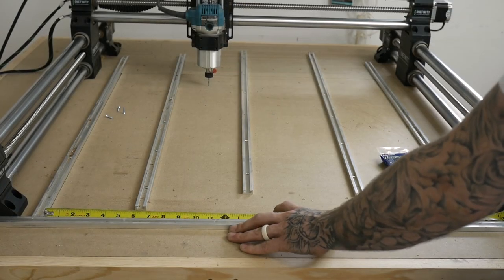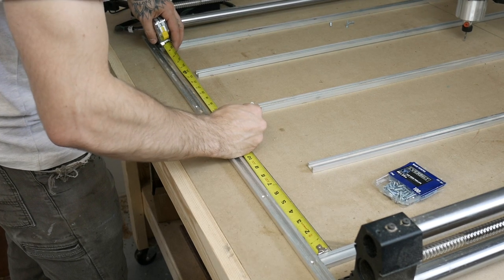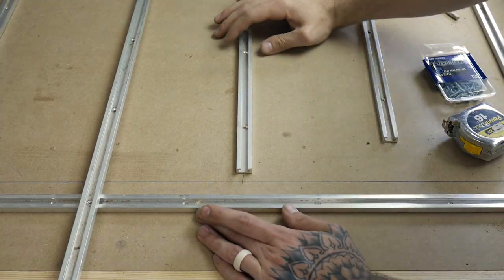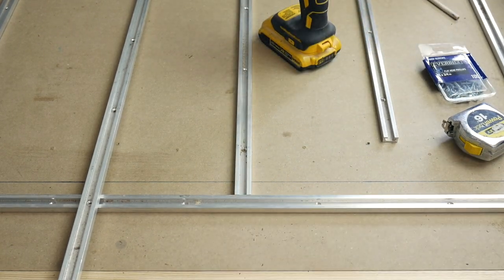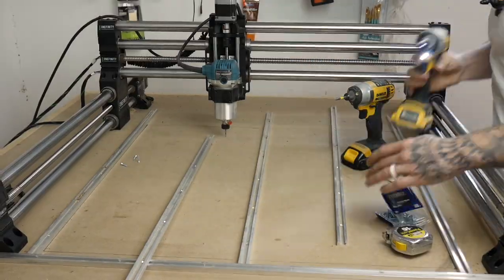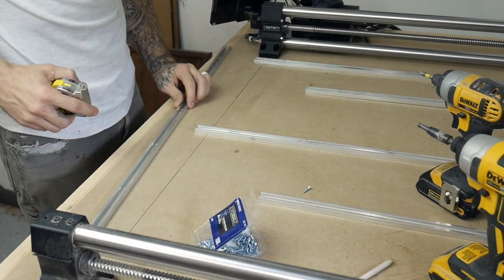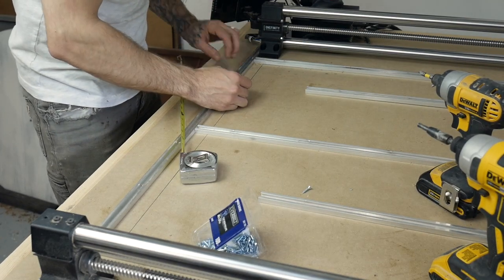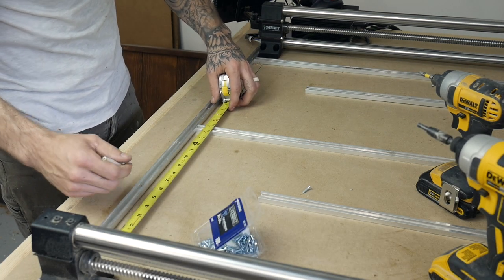Now I'm going to find the center of the T-Tracks we just locked in, giving me the center point to put my third T-Track. I made a dash and transferred it to the back side of the machine as well so I knew my pieces would be relatively square. I'm not going for anything crazy accurate here — for my needs this will be plenty fine. Now on to finding the center of the middle piece and one of the outside pieces to install the fourth track, and do the same thing on the other side for the fifth track.